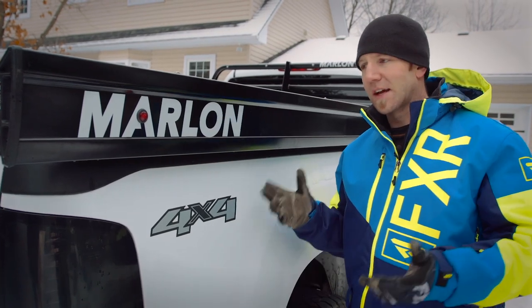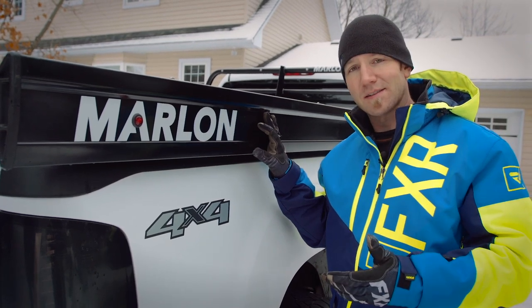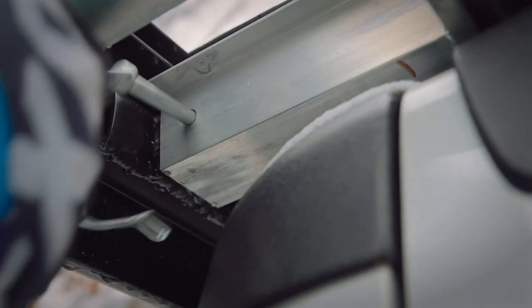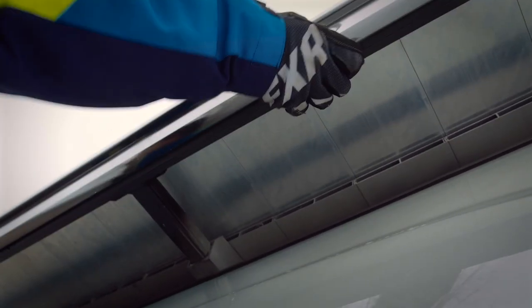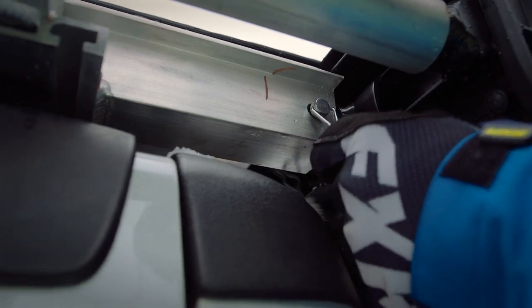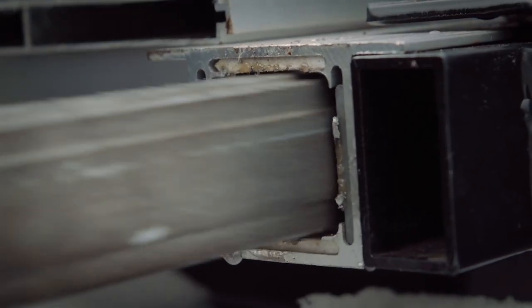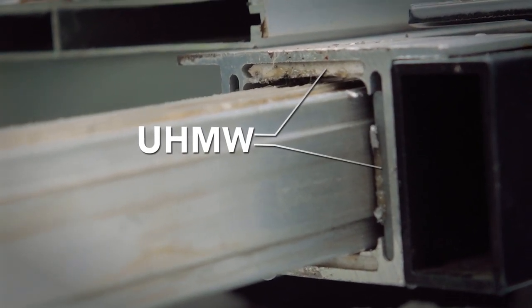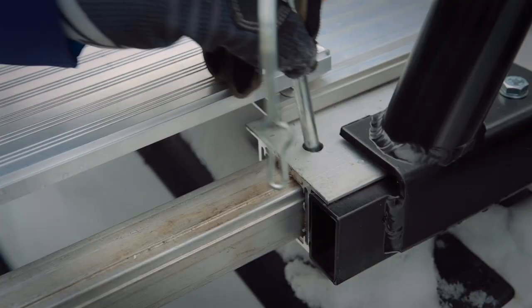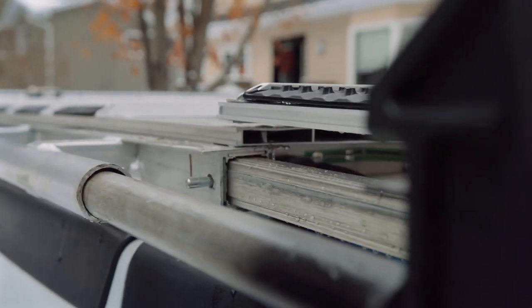Now one of the big differences on a deck like this are the side extrusions. Yeah, they slide, but it's the way that they slide that really makes a difference. The last thing you want is a stuck side extrusion, and I've seen it many times. To combat this, Marlon builds what I think is the smartest slide system in the industry, with built-in UHMW — or ultra high molecular weight — inserts inside the sliding channel. This means the inner aluminum extrusion does not contact aluminum, but a very durable and smooth UHMW surface. And the results are a smooth slide every single time.